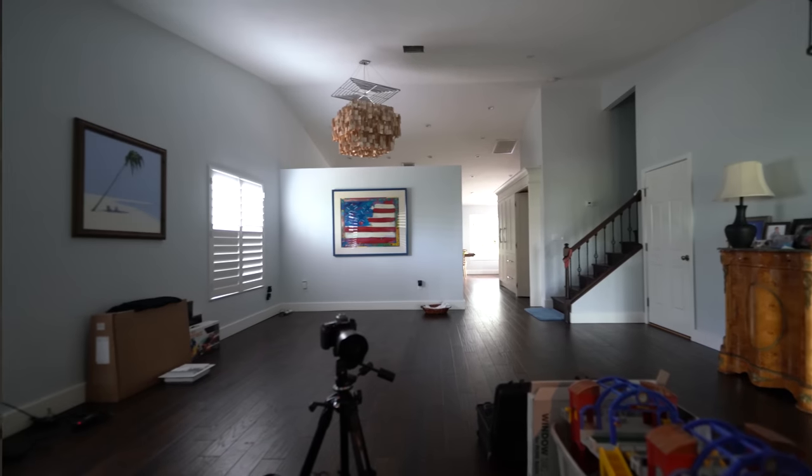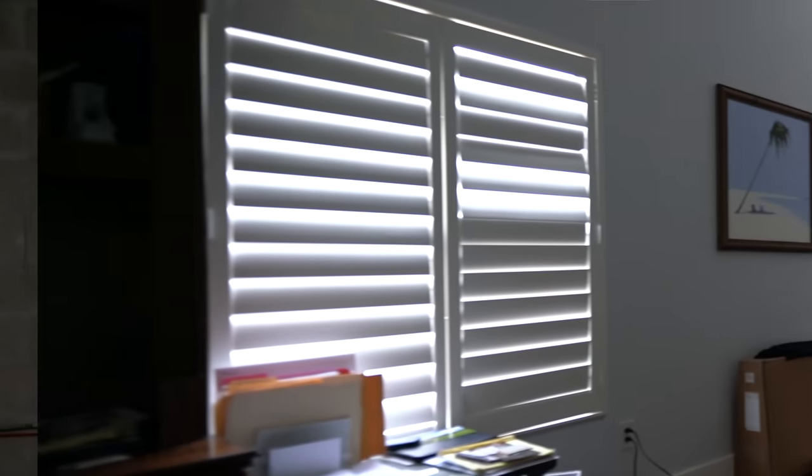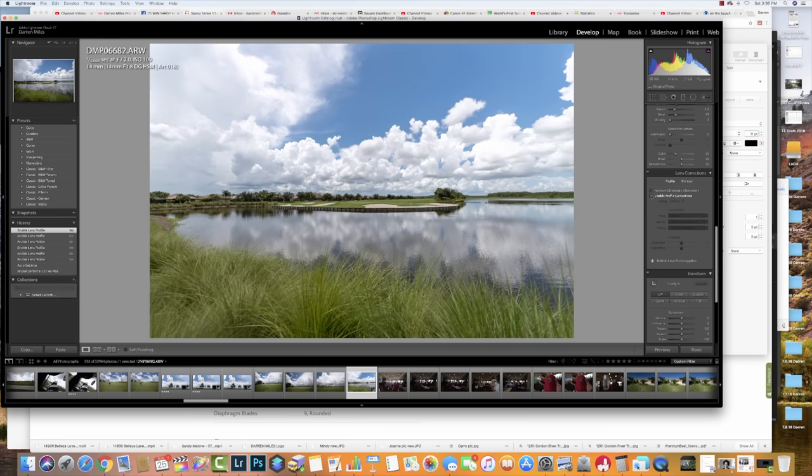At f1.8, unless the whole scene is on the same focal plane, it's difficult to measure edge-to-edge sharpness in a real-world situation like photographing a bedroom. Chromatic aberrations in high-contrast areas are virtually non-existent, and flare is extraordinarily well controlled for a wide-angle lens. If there's one area where the Sigma falls a little short, it's vignetting, which is huge at f1.8 — but it's just a click away from repair using the lens profile correction in Lightroom. The next few minutes will showcase stills and video clips showing the optical bravado of the Sigma 14mm f1.8, and I think I just found my new real estate photography lens.